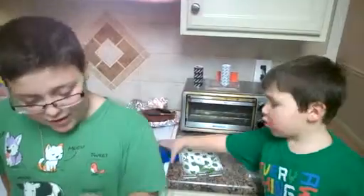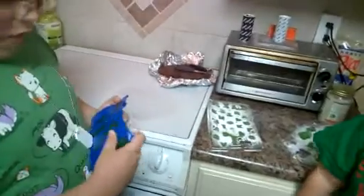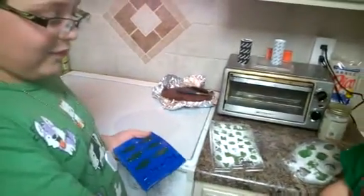Let me try one and check the consistency for you. Oh yeah, much more gummy — that's the right consistency.